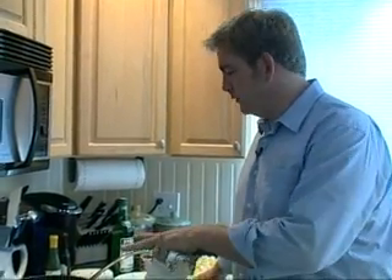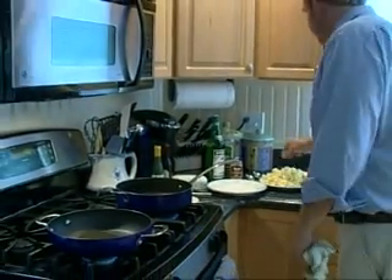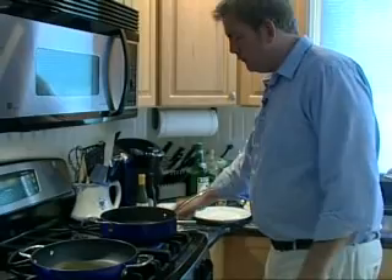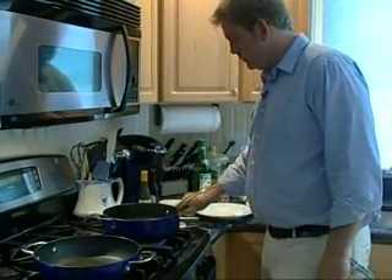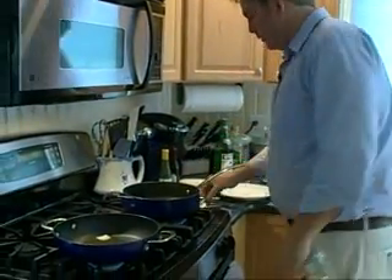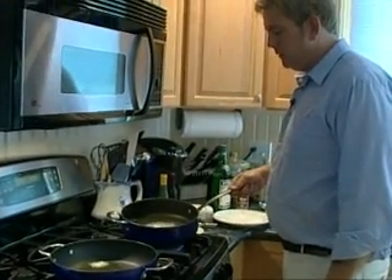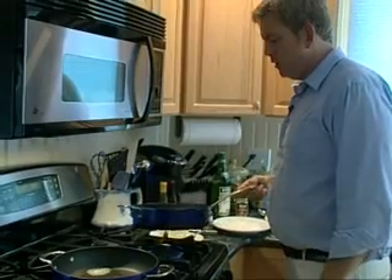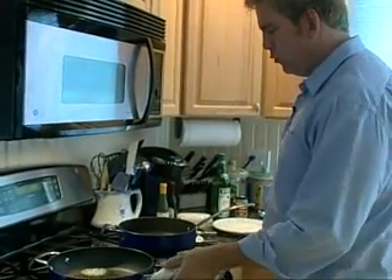I taught you that sauté means to jump, so that means your food should jump when it hits that sauté pan. We're going to let those warm up and then we'll get cooking. We've got two nice hot pans going. I like to use a little combination of olive oil and butter. We can tell that butter has a much lower burn point than olive oil, so we know that everything's nice and warm.